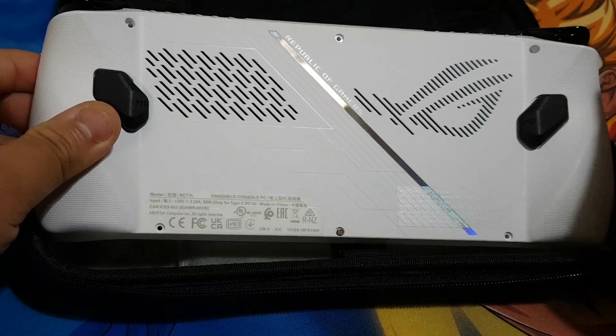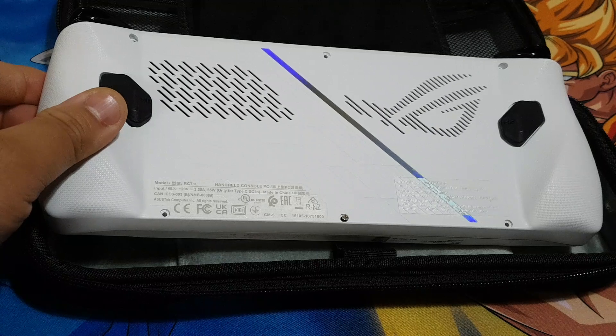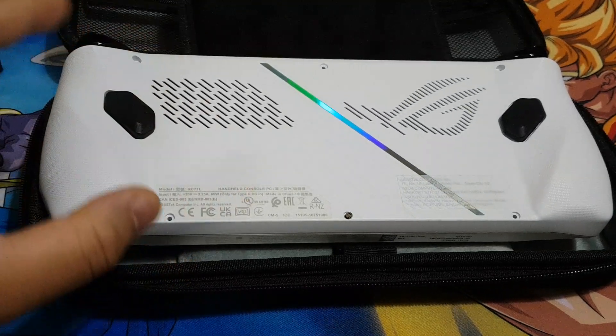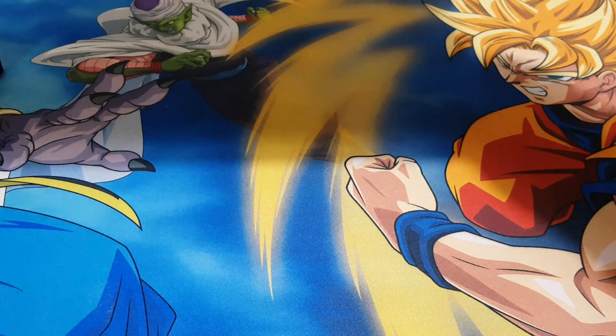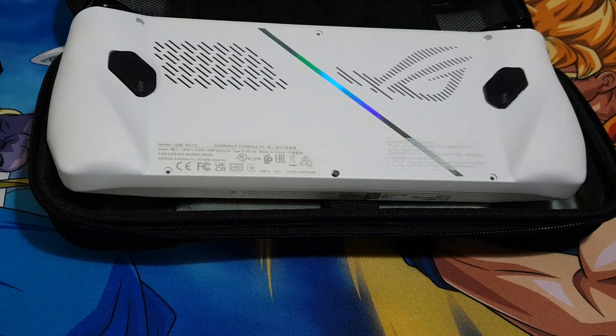I tried to take out that screw but it doesn't want to come out — looks like it is attached to the case, to the back cover. Now let's try to take off the back cover of the ASUS RGLI.